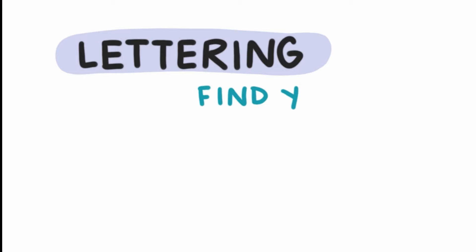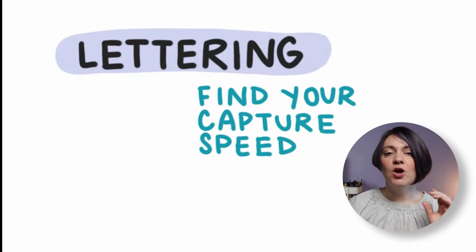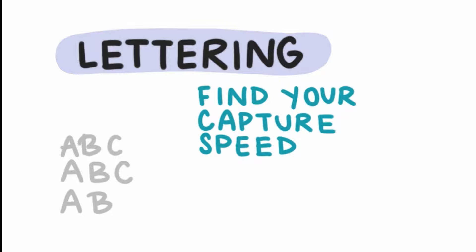There are a few things you can do to improve your handwriting, and that is what we call finding your capture speed. This is where you want to find that sweet spot between writing quickly but writing legibly. You can do a little exercise where you write out the alphabet a couple of times at different speeds and different legibilities to find that sweet spot for your capture speed.